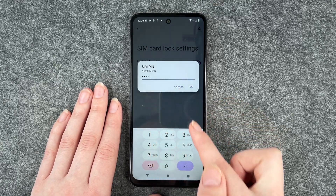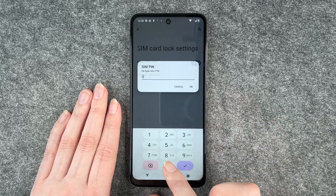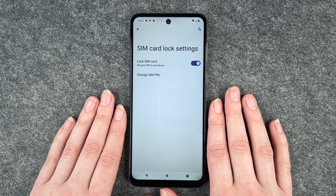Enter your new PIN — one, two, three, four — and then click OK and retype that. So now you can use your new SIM pin to restart your phone if you have to.